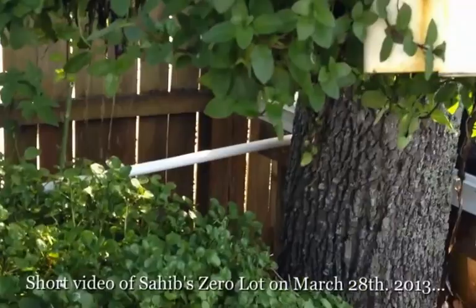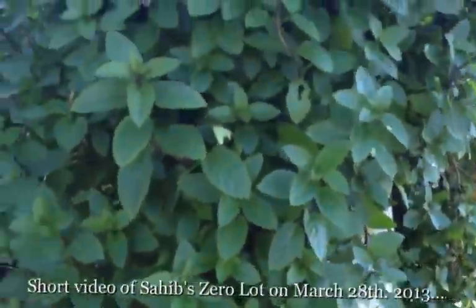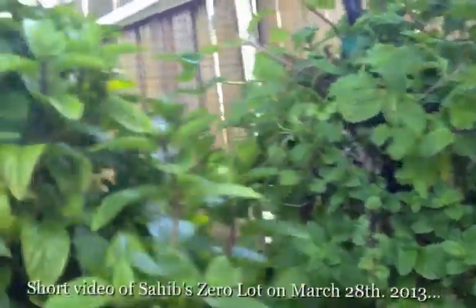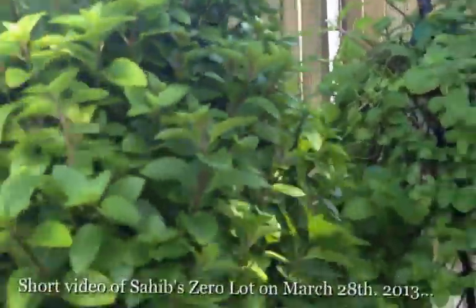We have our verticals — these are the Sahib sandwich towers, putting out phenomenal growth of the mints on both sides, as you can see. I'll turn it — just look at that growth.